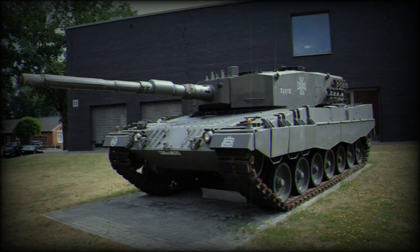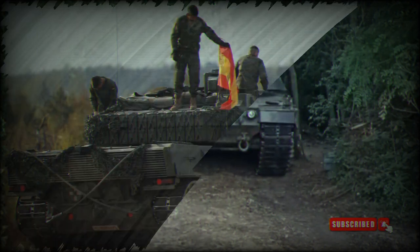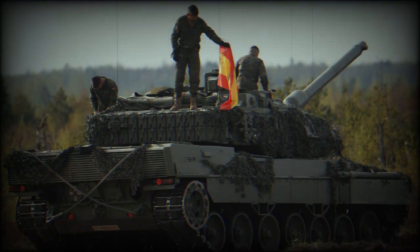A few days ago, we did an interview with German soldiers on the weaknesses of the Leopard 2A4 tank compared to the 2A6 version. We were told that the Leopard 2A4 did not have sufficient effective armor to counter attacks from Russian tanks of the T-90 type or the last generation of the T-72. Thanks to the addition of this shielding, we greatly reduce one of these weaknesses.